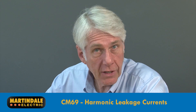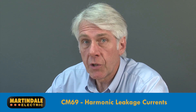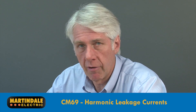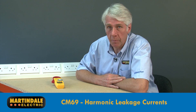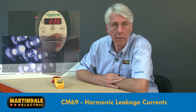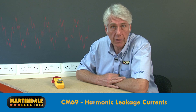Another application for the CM69 is the identification and reading of harmonic leakage currents. These can often cause sensitive electronic equipment to malfunction. In addition, some RCDs are more sensitive to leakage current at harmonic frequencies than at 50 Hz, causing them to trip at lower currents. Common causes of harmonics are electronic control systems such as those used in variable speed drive controllers, LED lighting, and UPS systems, which can generate harmonics at a range of frequencies leading to distorted waveforms with higher frequency components.